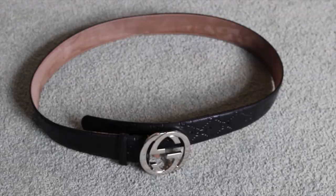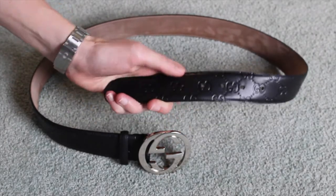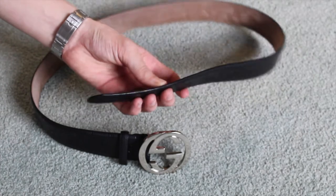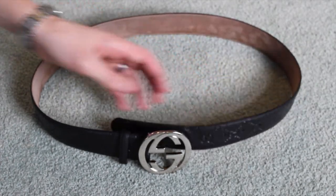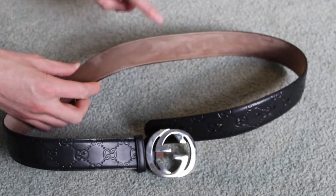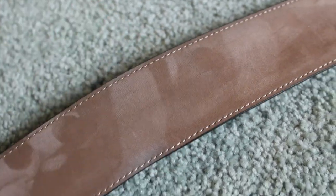The belt is listed on the Gucci website at $450 US. The belt is leather and it has the Gucci signature webbing embossed on it. It's a very thick material and the stitching is very immaculate and nice. The inside of the belt is actually suede and it has texture to it.